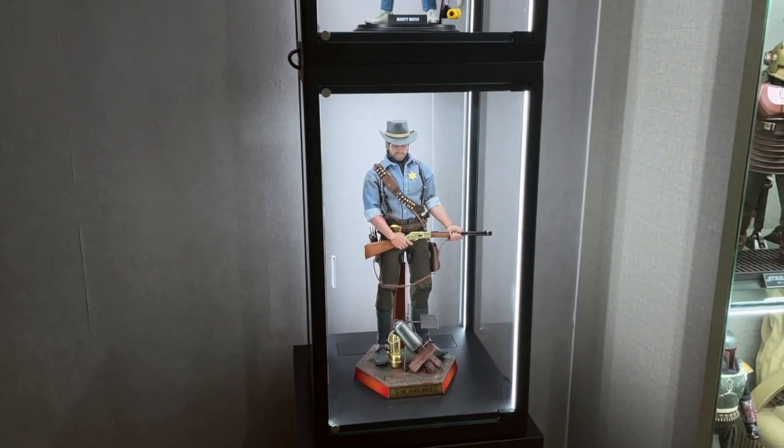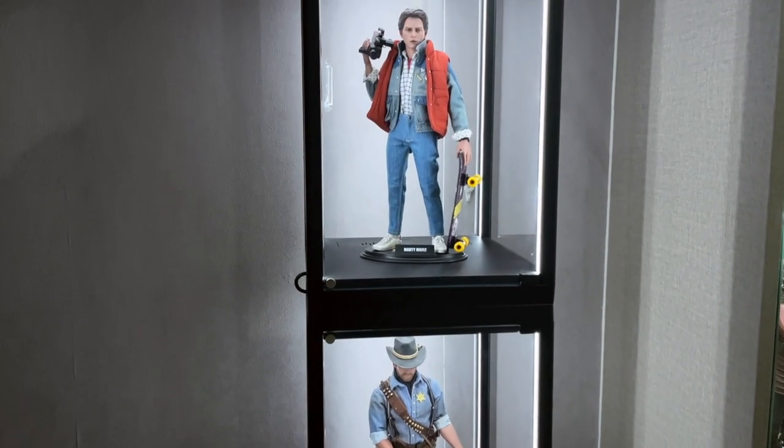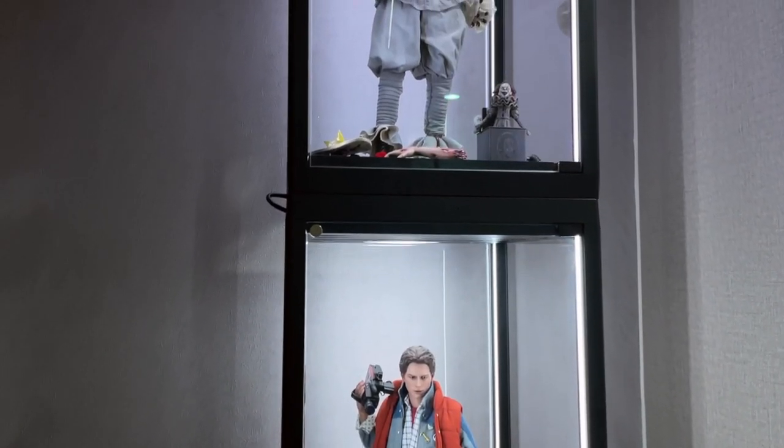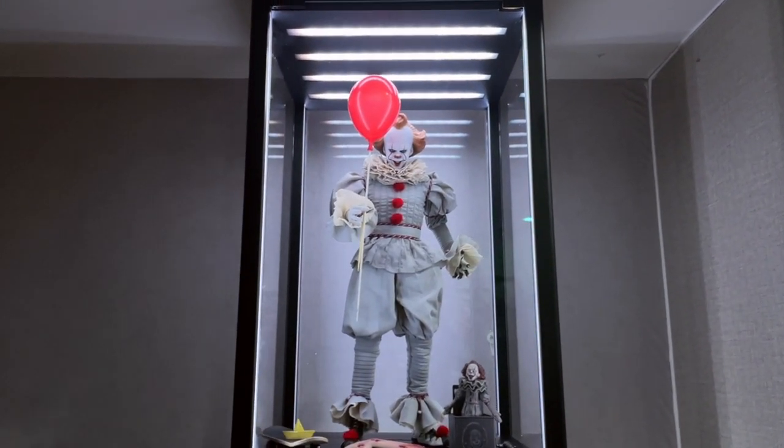Hello, welcome back to my channel. If you are wondering which display cases InArt use for their Las Vegas and Thailand events, these are the ones. They are made by Apex Time.